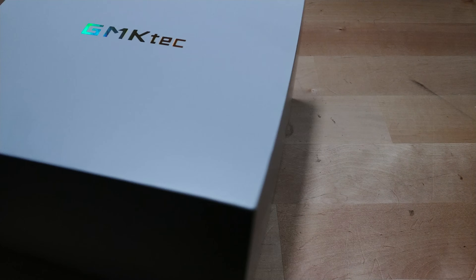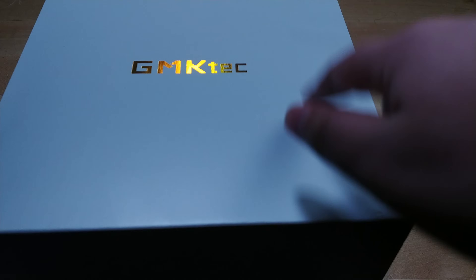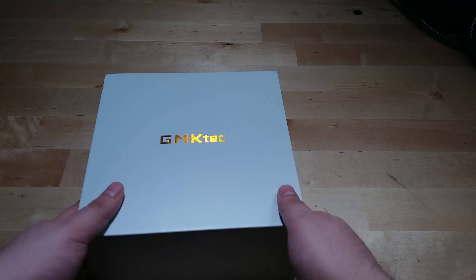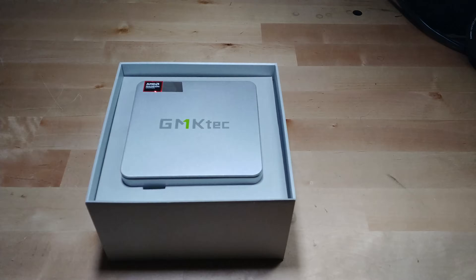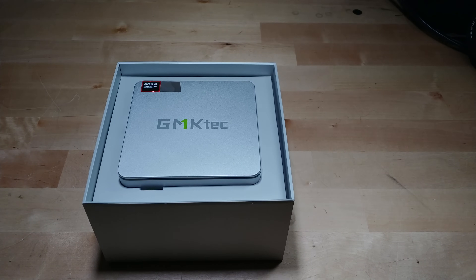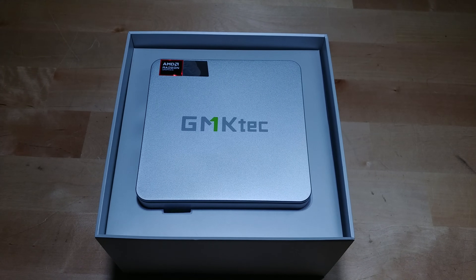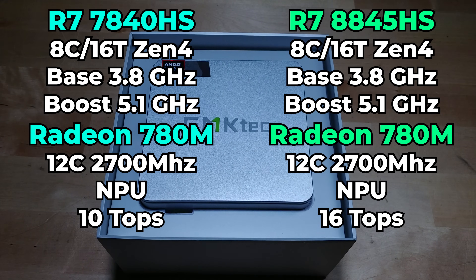Here in front of me in this box we have a brand new system from GMK Tech. It is their new Nook Box K8, their 2024 release running on the AMD Ryzen 7 8845 HS. Don't let the 8000 on that chip fool you — that's actually just a re-release of the 7840 HS.